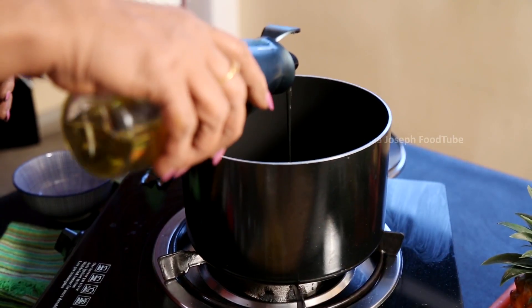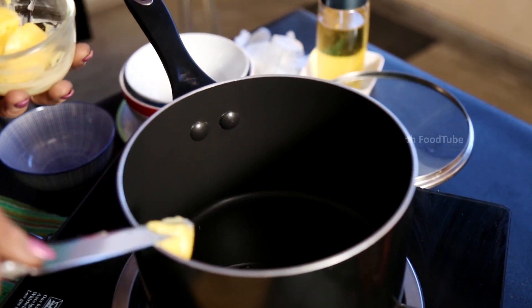If it is going to be basmati rice, it has to be one cup to two cups of water. Why two cups? Because basmati rice has to be soaked first, at least for 10 minutes, then strained and cooked. When you cook it, it gets cooked faster. Add a little bit of oil or butter so that it doesn't get pasted.